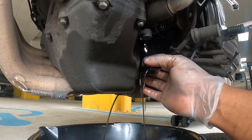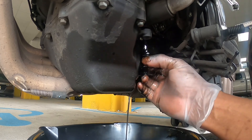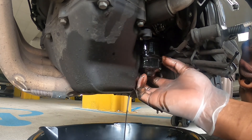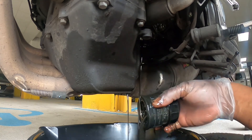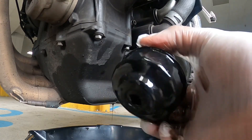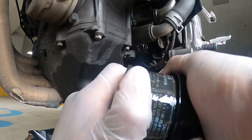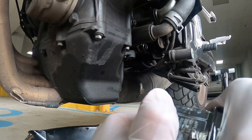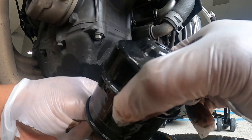There goes the rest of that dirty oil. They said 8k for an oil change but it definitely needed one way before that because this oil is Wesley Snipes dark. I never had to use an oil filter like this before — the CB300R had a cartridge filter. This thing is oily and stuck.